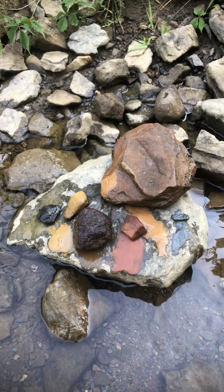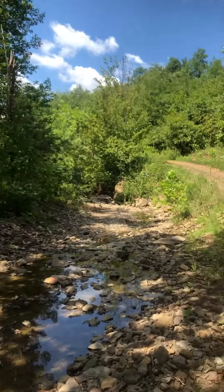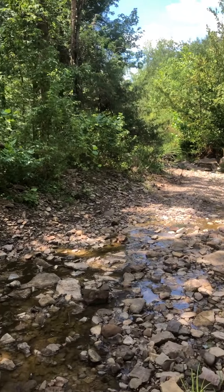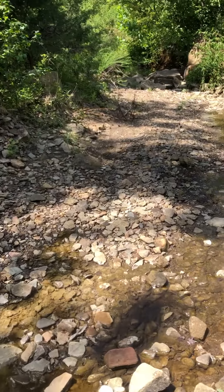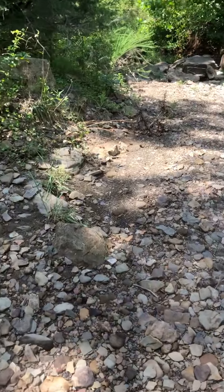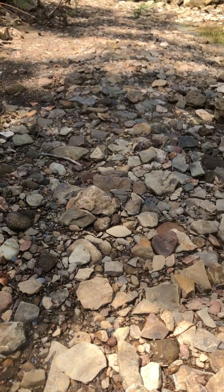Hi there, this is Madison Woods. I'm an artist in Northwest Arkansas who makes her own watercolor paints from the rocks that I find here. Making videos is new to me, so bear with me as I try to figure this out. What I'm here today to show you is how I check the rocks to see if they're gonna make good enough color to make paint. I'm not gonna talk a lot, so if you have questions drop them in the comments.